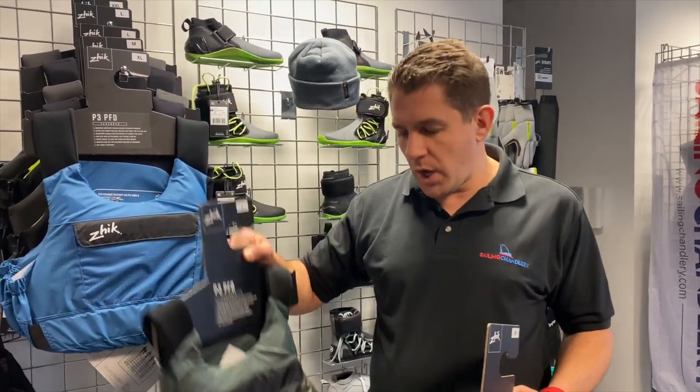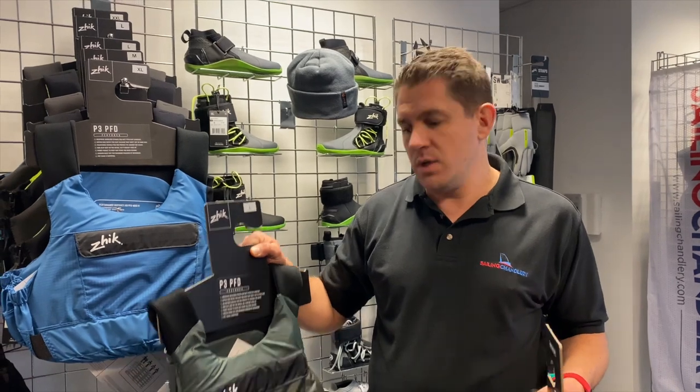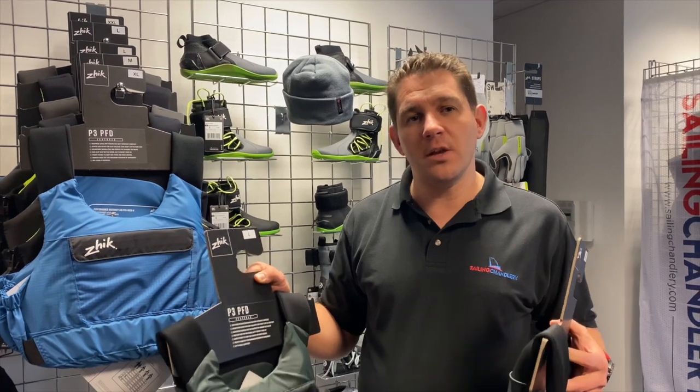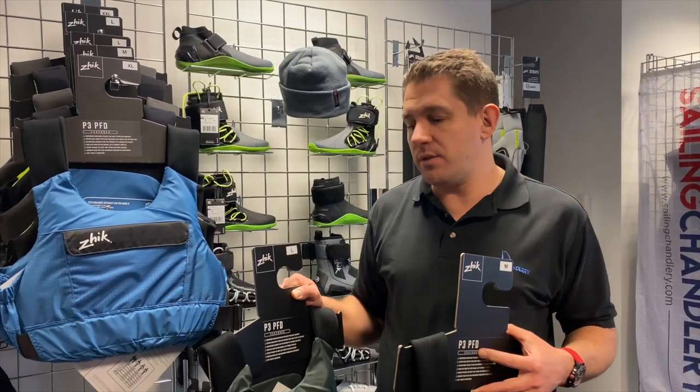Hi there and welcome to Sailing Chandlery. Today we want to do a video review on the Zike P3 PFD. This PFD, personal flotation device, also a buoyancy aid, is ISO certified and comes in three colours.